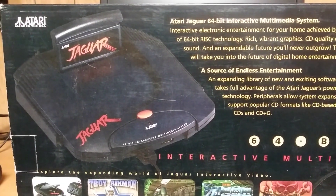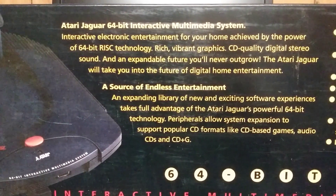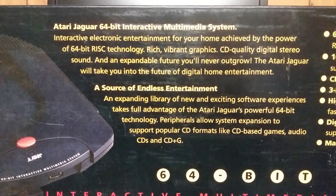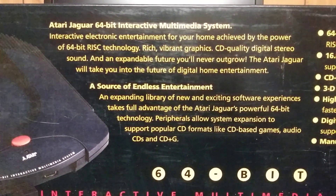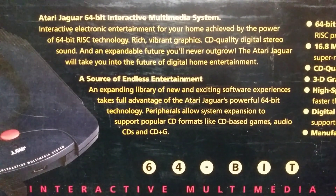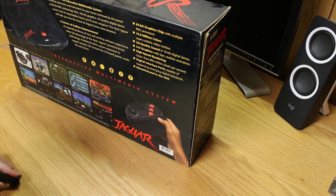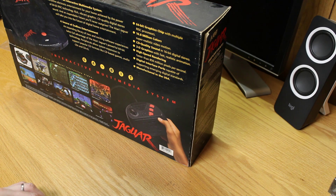On the back there's a nice image of the Jaguar — it's a little dusty. It talks about the 64-bit system and being a source for endless entertainment with an expanding library of software. The back says it takes full advantage of the Atari Jaguar's powerful 64-bit technology, which was actually the problem with the Jaguar — the software did not take advantage of it. A lot of YouTubers play it and say it looks like a 16-bit system, which unfortunately is the case.